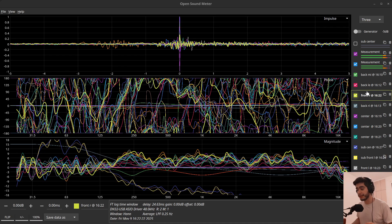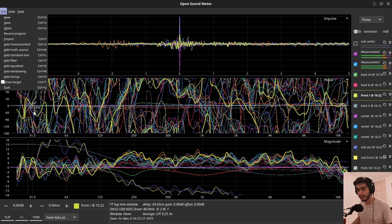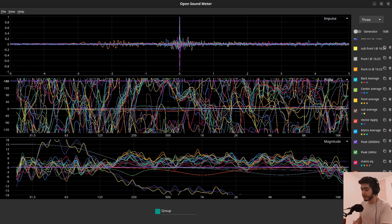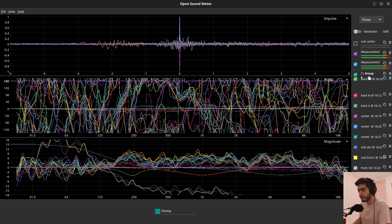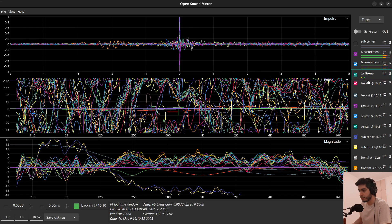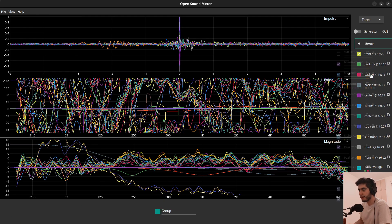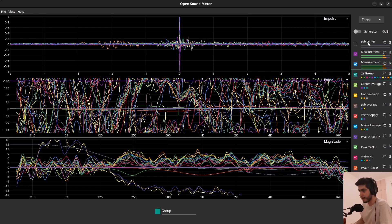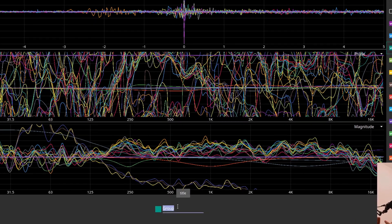Tip number four: you can actually make a folder and put all your traces inside to hide and organize them. Go to File and add a group, or click Ctrl+0. Once a group is created, use the press-and-hold trick to move it to the top, then grab your measurements and drag them into the group. You can double-click the group to see what's inside. If something doesn't belong — like an average — drag it back out onto the group name and it's removed.